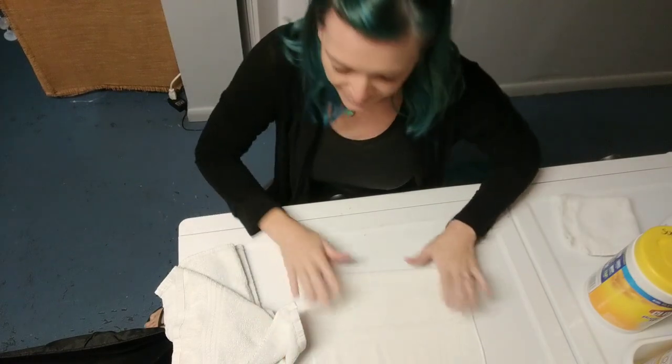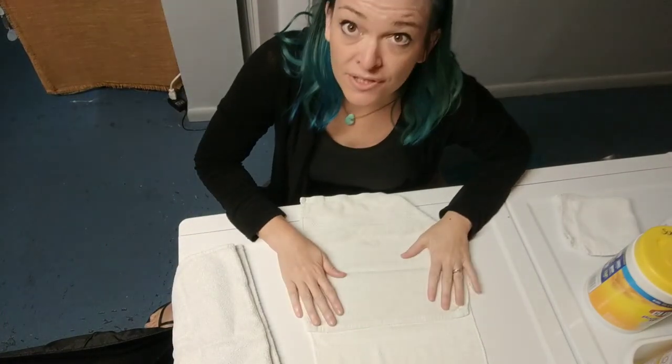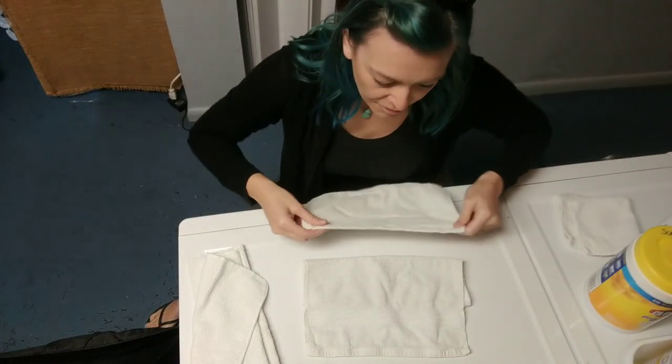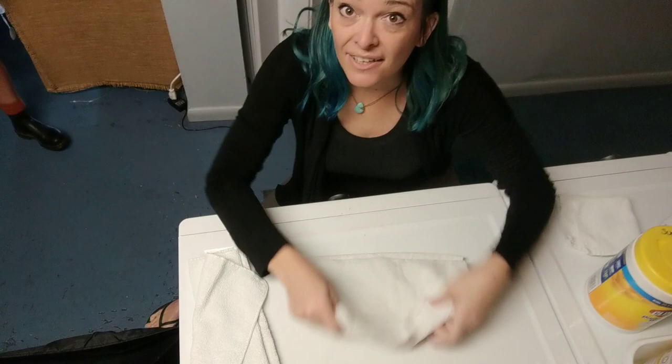So you fold it back — that's how you started. And then on the middle third, you put the first third of the next washcloth and fold it over. Then you lock that over so they just lock onto each other. And then over the middle third of the last one, you put the first third of the new one and lock them in.